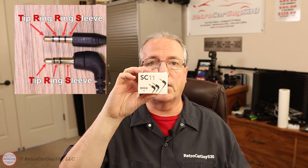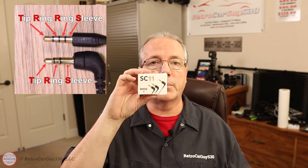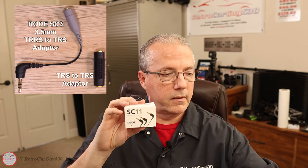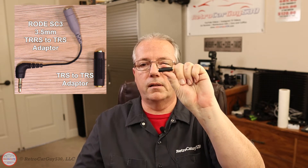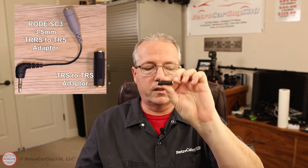Now, assuming your microphones are TRS connected — the cable is a TRS version instead of the TRRS — if you have a TRRS, make sure you get a converter from TRRS to TRS to use this particular splitter cable. You might also need a barrel connector: if you have a male connection from your microphone and need to connect to the splitter cable, you may need to use this to connect the two together.